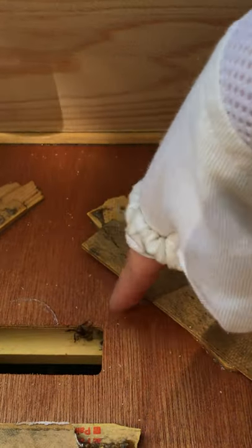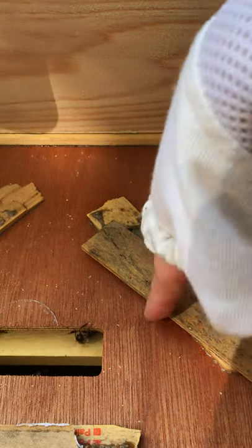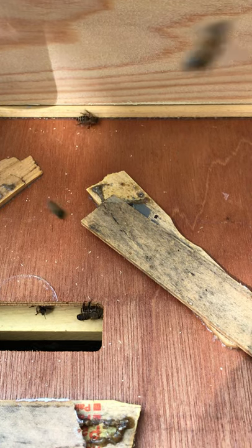See that? It's not moving because it's propolis. And that's pretty awesome. Bees collect propolis from different trees, bring it back to the hive, and use it as glue.